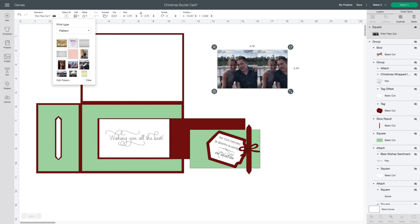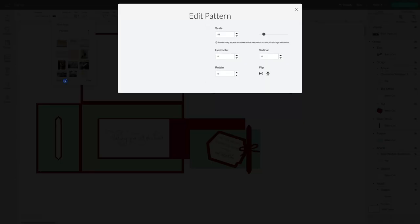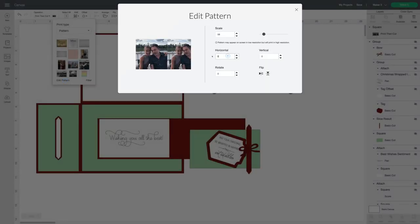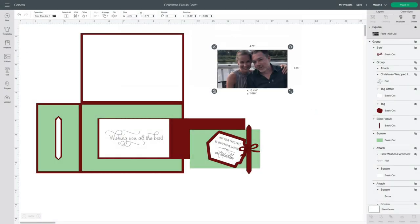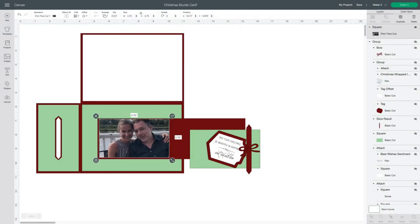Here's a photo that I have uploaded. I'll go to edit pattern — I think I need to do it about 300. That's close enough for this demo. You could add a family photo to the front buckle — I think that would be really cute. And then write your message on the inside when you open the card. I'll show it to you as I assemble the card.